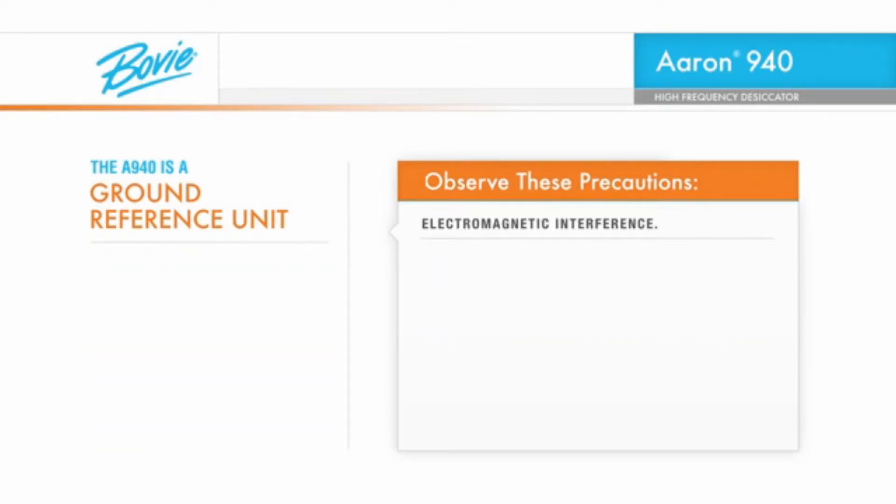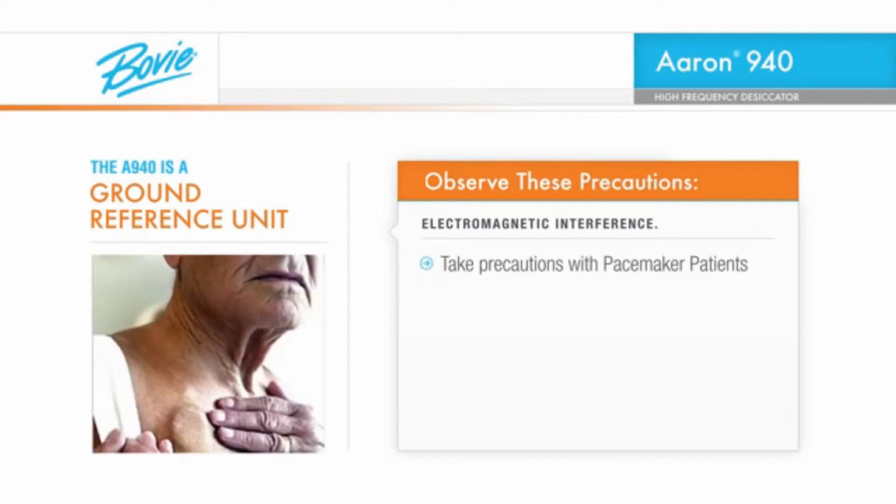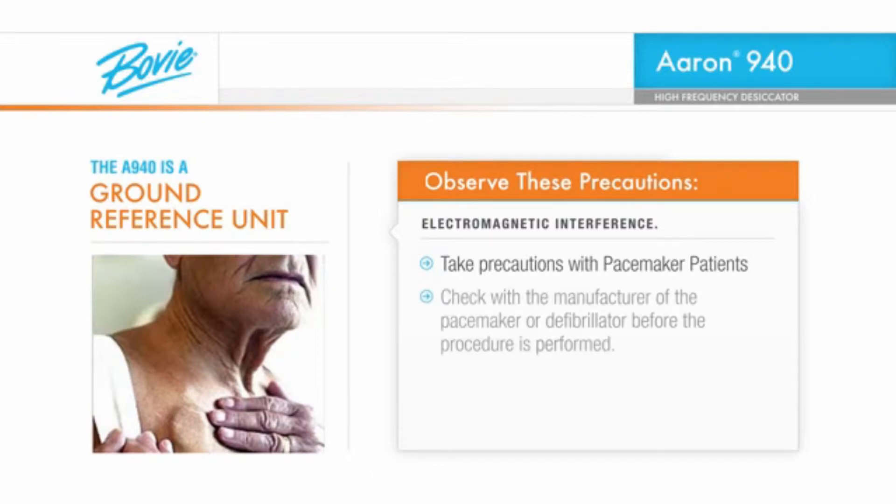All electrosurgical devices create electromagnetic interference. Be sure to take adequate precautions when working around cardiac pacemaker patients. It is always advisable to check with the manufacturer of the pacemaker or defibrillator before the procedure is performed.